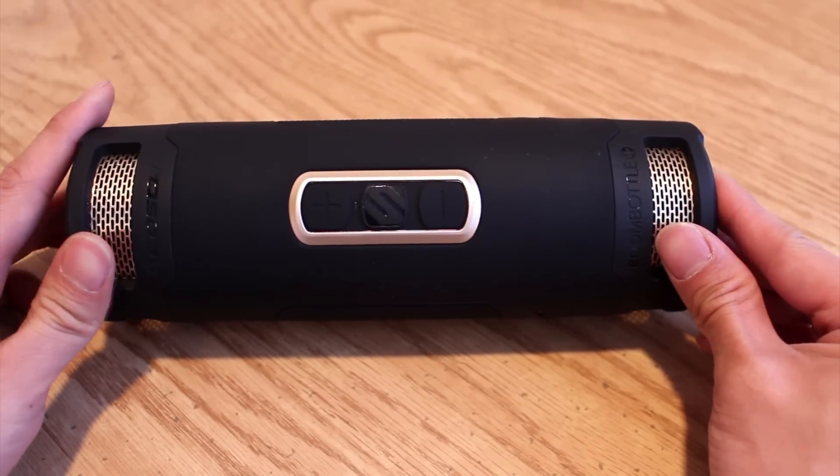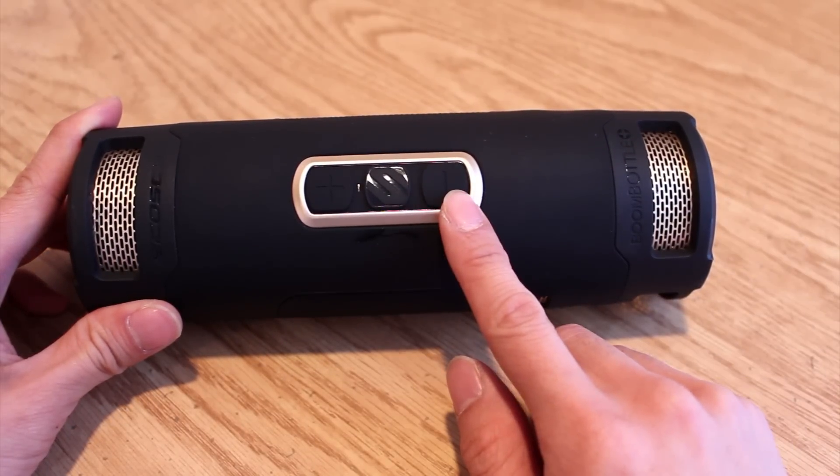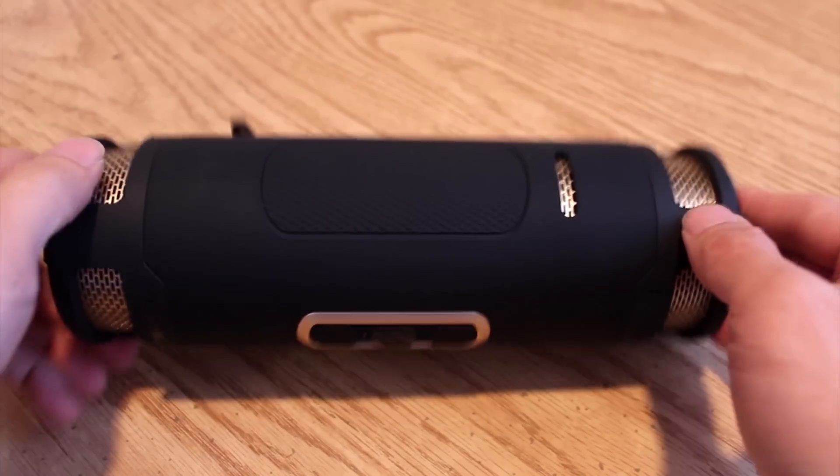There are three control buttons on the front: the multifunction button in the middle, and volume up and down keys. Skipping tracks forward and back requires double and triple clicking the multifunction button respectively.